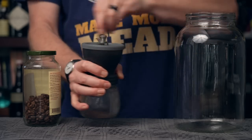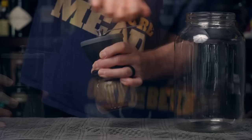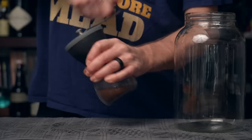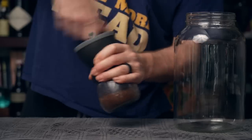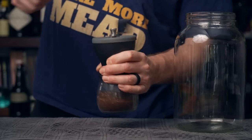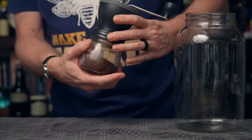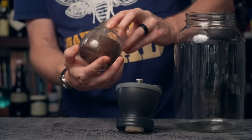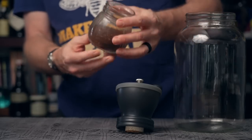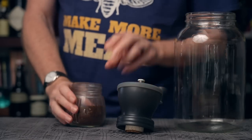And then we grind. The grinding is the hardest part. Let's see about how much we got here — that looks like a little over half a cup. Actually that might even be a full cup. Yeah, that is a full cup of coffee ground up, so we're going to go with that.